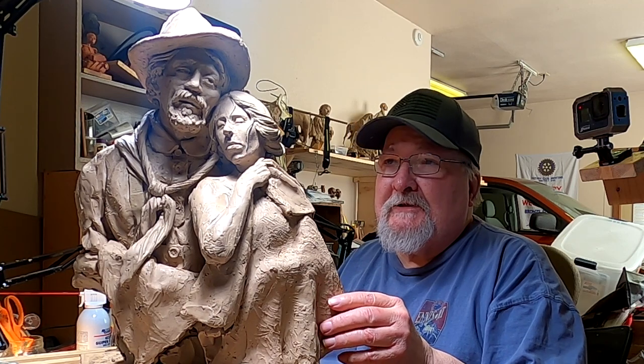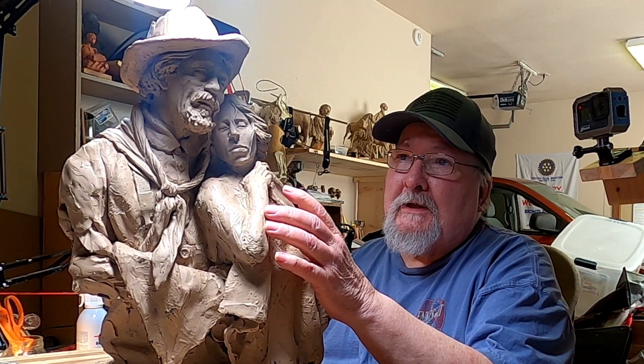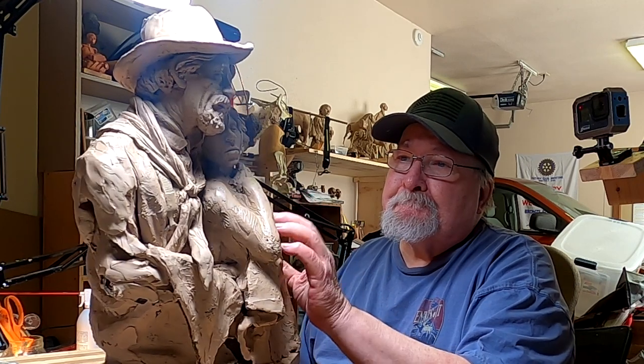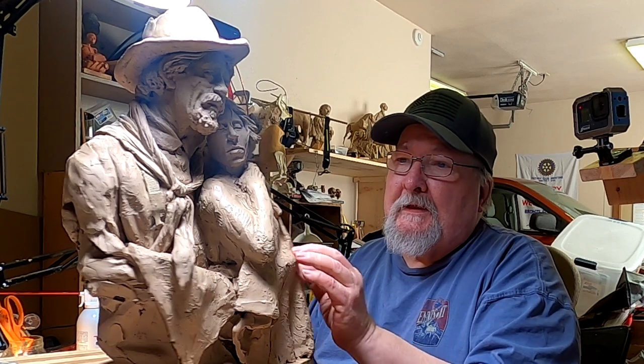Well, another day. I'm going to try to get it as far as I can today. I've got her arm, her hand to do. I'm trying to think what else I need to do. Work on his hat. I'm just going to be working on those projects today and we'll see how far I get.